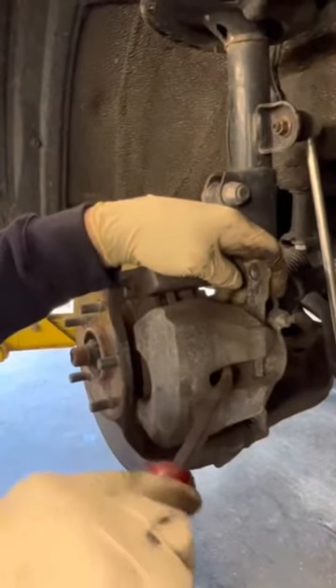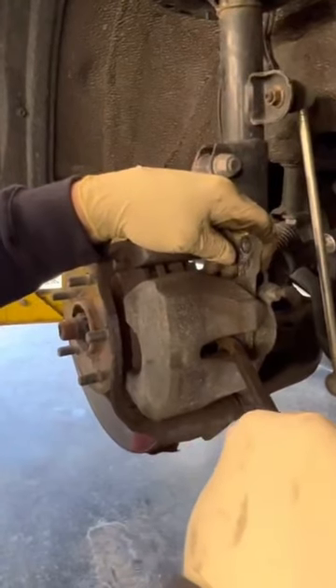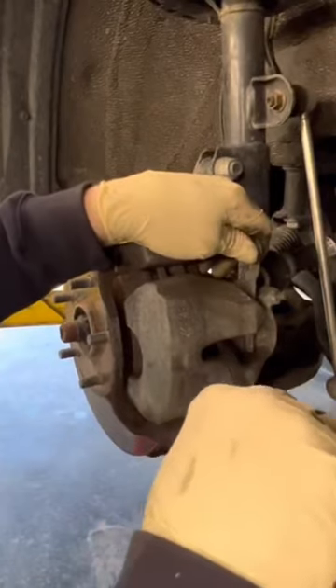We get it in between the piston and the brake pad, and we're going to start depressing the piston. You can feel it going back. We're going a little farther with it, and eventually it'll end up bottoming out.